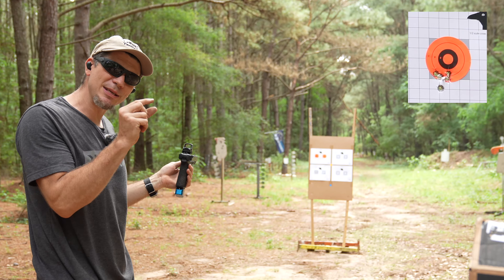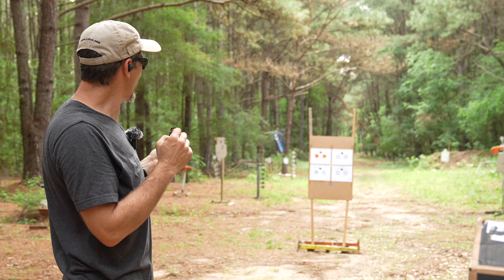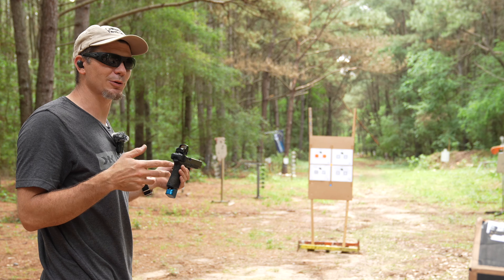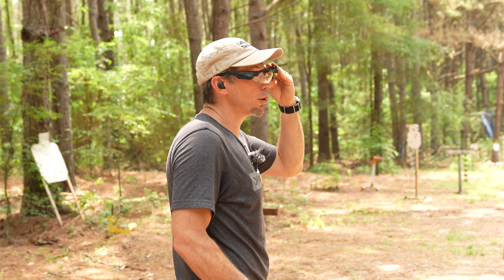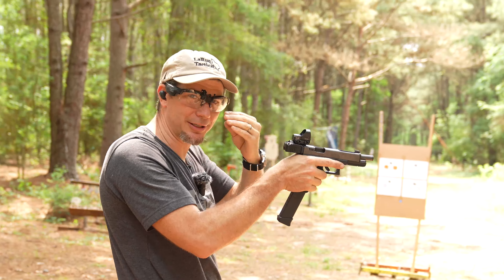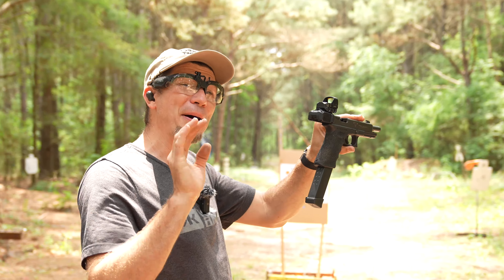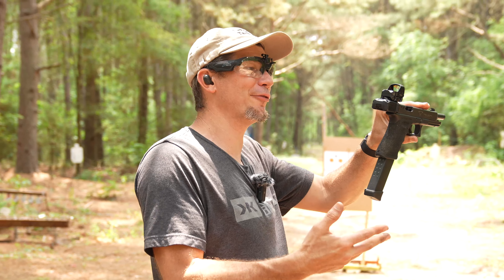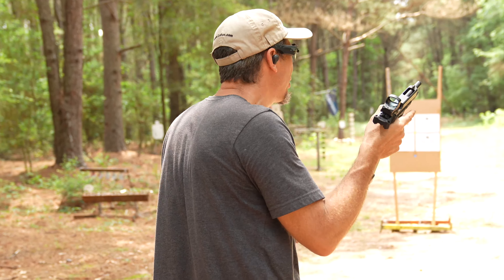It looks just a smidge low and a smidge left, but I'm not too worried about that. We're just going to have fun shooting. I'm going to put my aim cam on so you can see roughly what I'm seeing. We're going to put about the same dollar amount of ammo downrange as the mount itself costs — figured that's a fair test — and see if it still keeps zero.